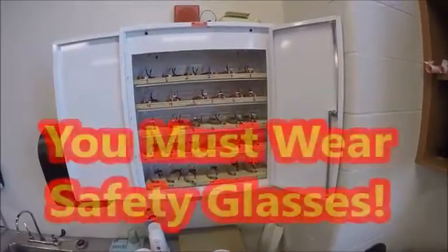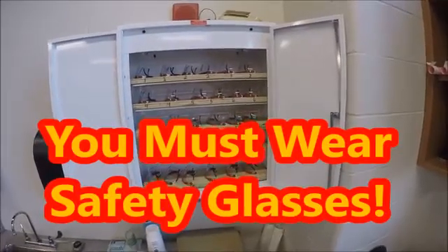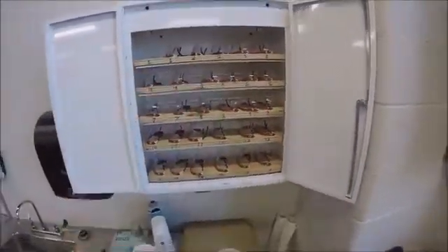Make sure you grab the safety glasses — they're numbered to belong to your station. When it's your turn, if you're in station one, come up, grab the station one safety glasses, and put them on.